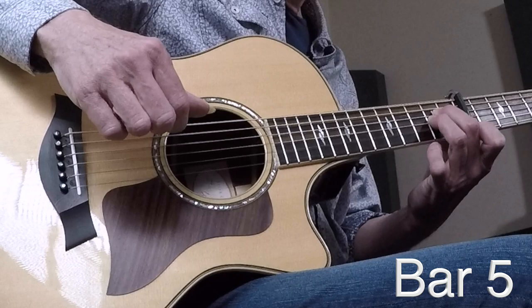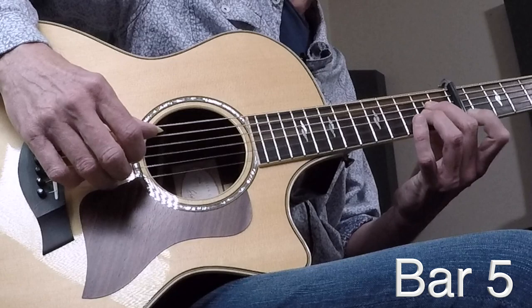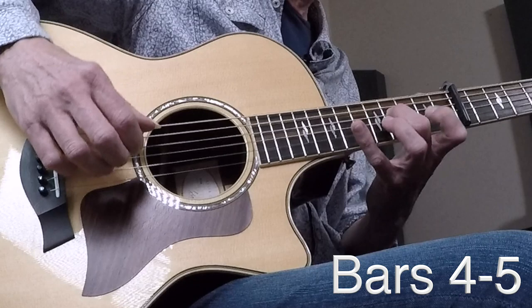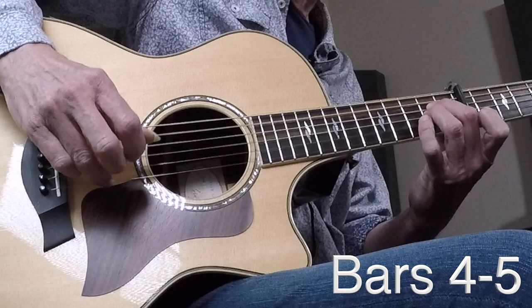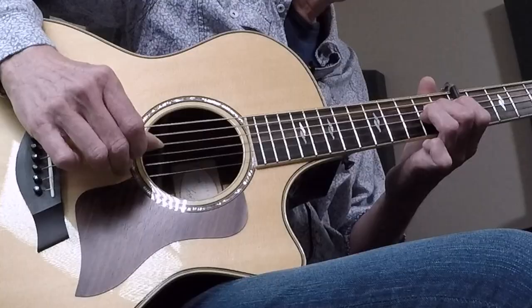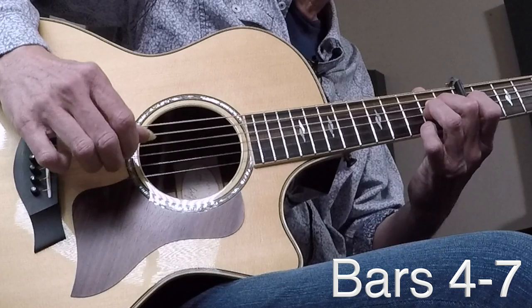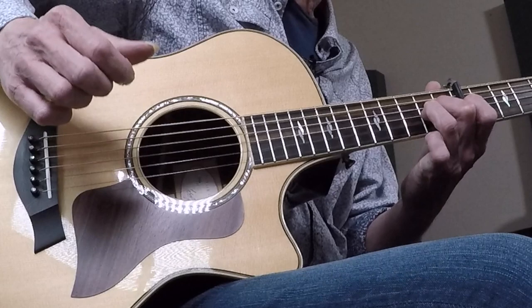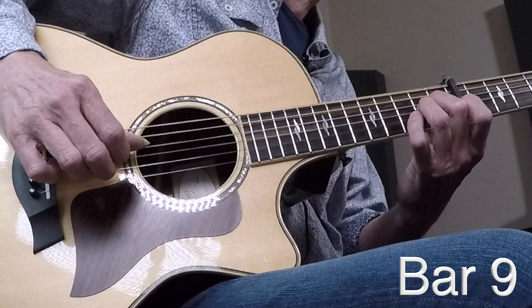Here's a big move: from that A13sus down to an Asus2 in bar five. I'm going to drag my middle finger down to the second fret, add the ring finger on the G string at the second fret right underneath that middle, and play exactly the same right-hand pattern. Bar five. So going from four to five: middle finger drags up, add the first — that's bar four. Then bar five: drag that middle down to the second fret, add the ring finger, same right-hand pattern. That's the same as bars six and seven — when there's a pause in the vocals, they go back and forth on that.